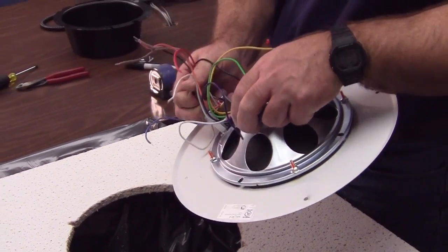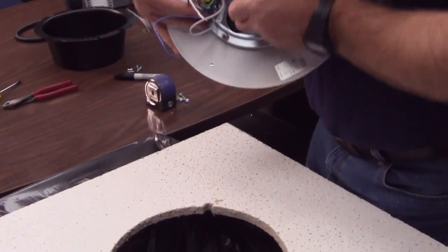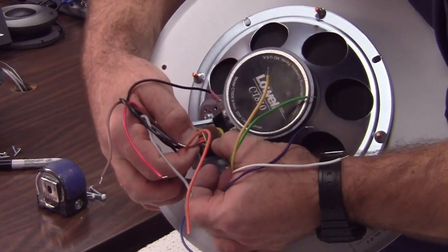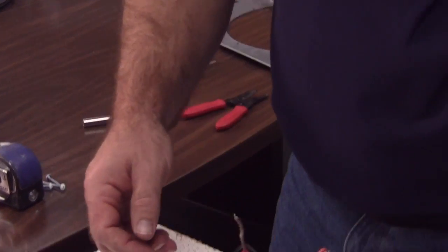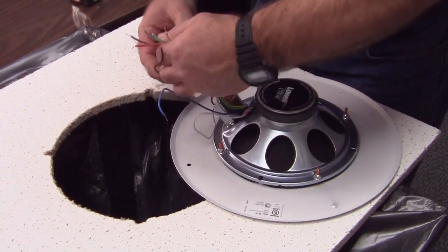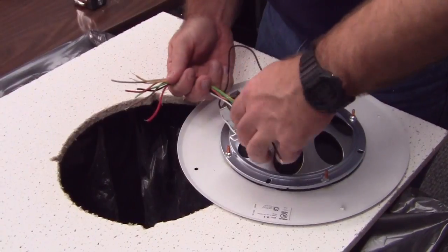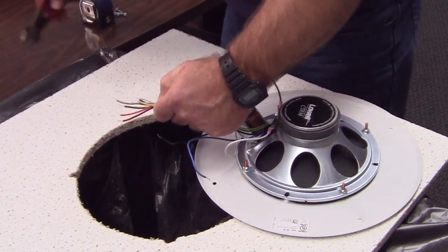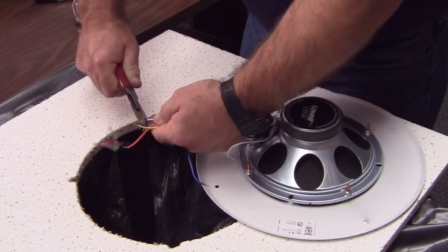Next we need to prepare the wires. Watch as he's careful not to trim off the unused wires at the same length. Not only do we not want them touching anything else, we don't want them to touch themselves. Taping the standing cut side up will keep this from happening — notice how he does this in the video.